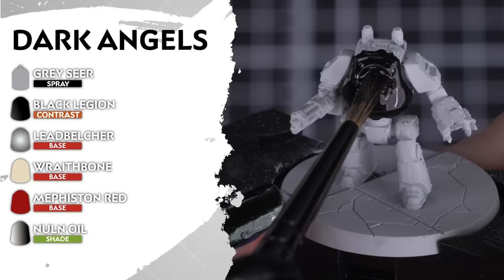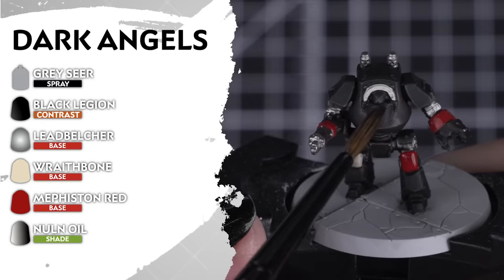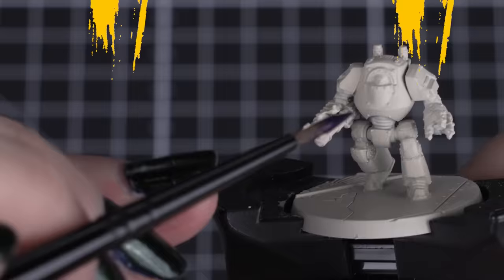For the mysterious Dark Angels, we'll be undercoating our models in Grey Seer. Then we'll be using Black Legion for the primary armour, Leadbelcher for the metallic details, Wraithbone and Mephiston Red for any cloth and additional details such as a few knee pads, shoulder pads and gun casings. And to finish off, we'll apply a shade of Nuln Oil all over our colours.